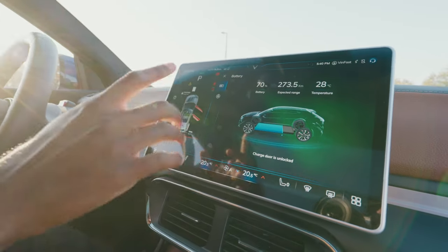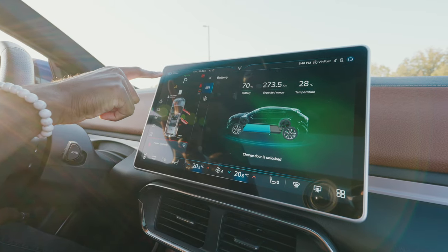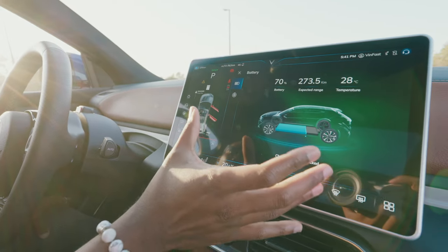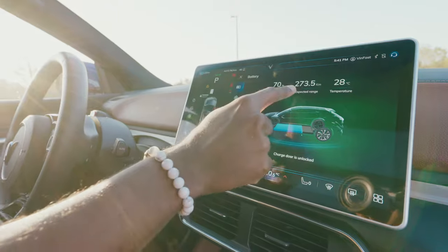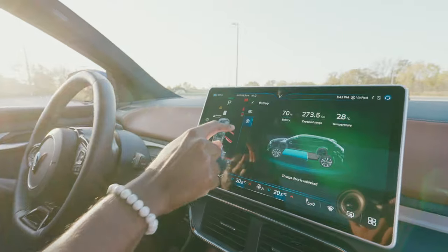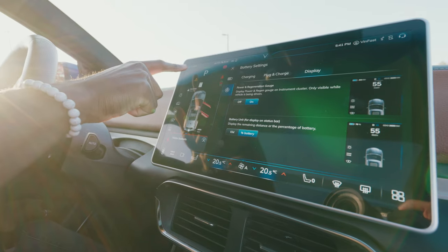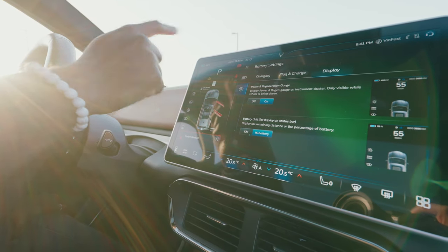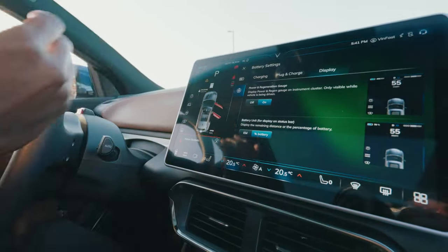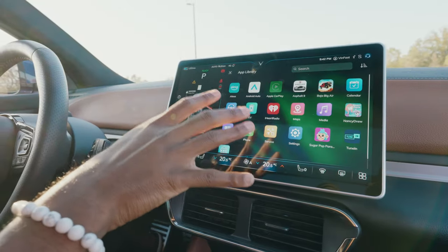The main thing you'll look at while driving is the battery readout — right now it shows 273 kilometers of range. If you click the battery icon it brings you to a detailed screen showing 70% battery, 273.5 kilometers of range, and the outside temperature — currently 28 degrees Celsius. You can also change the display to show battery percentage instead of kilometers remaining, if you prefer that.